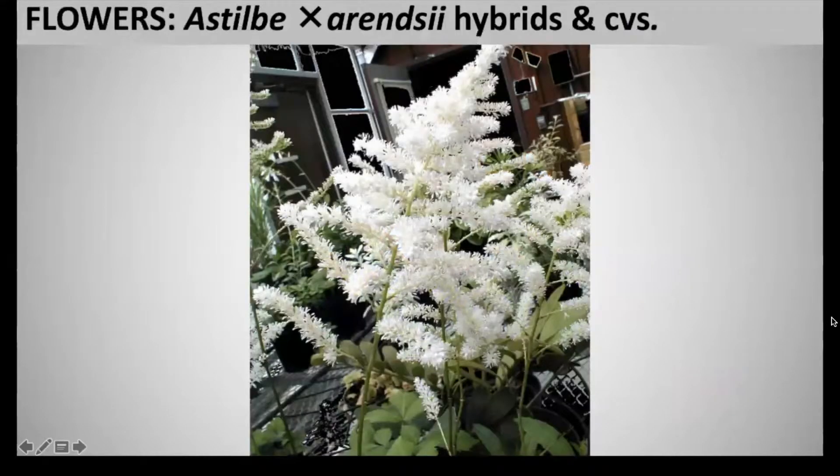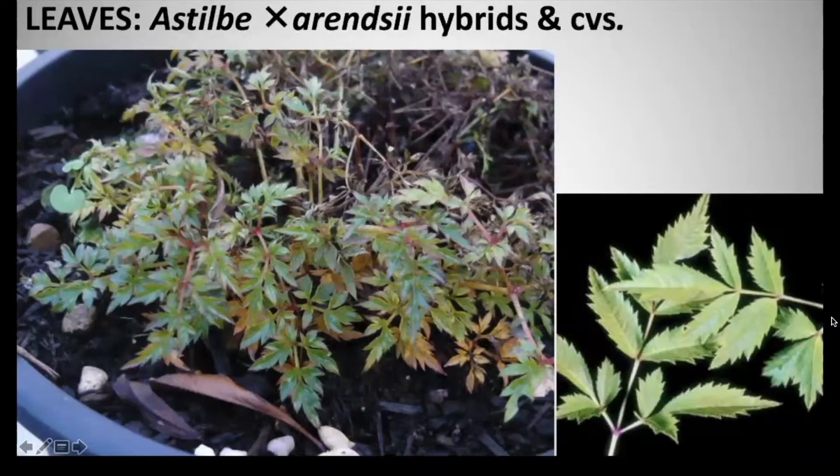Astilbe X arendsii has a flower in a panicle, and this panicle has very tiny flowers coming off it. It can range from red to white, and blooms in July. The foliage is very similar to fern — it has serrated edges and is also opposite arranged, but most of these leaves are formed in a basal formation with two to three compound leaves.